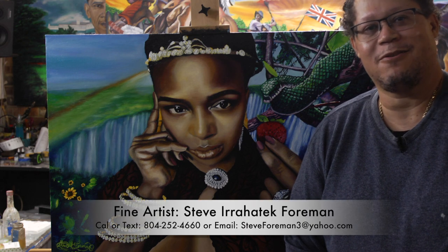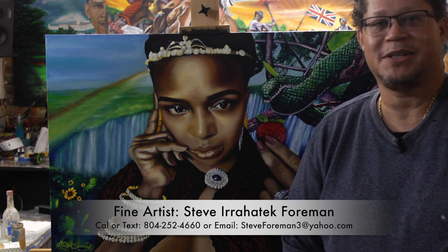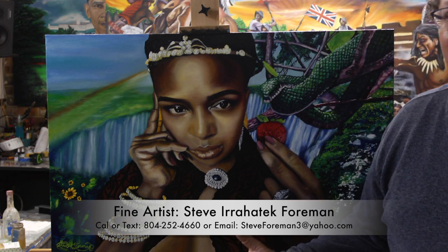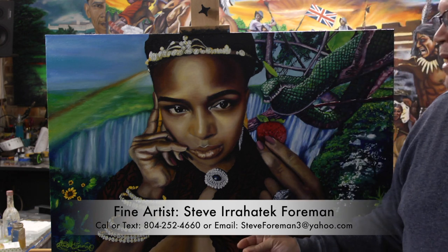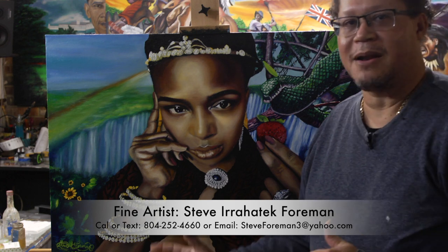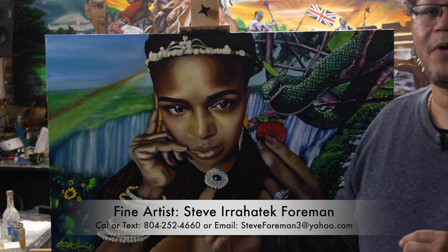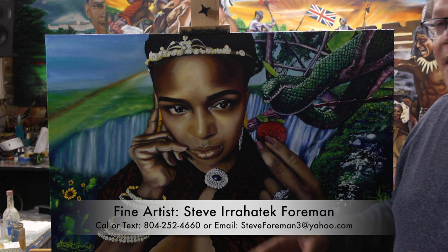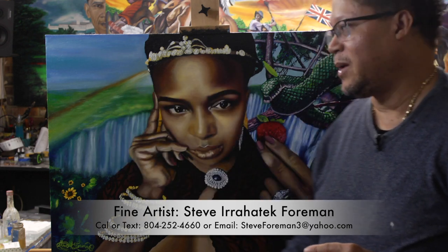Hello, my name is Steve Foreman, Fine Artist, and what I'd like to do is do a demonstration of what I do when I provide the final layer to my painting. My final layer for all of my paintings going out of my studio is going to be a varnish layer. But before I do that varnish layer, what I have a tendency to do is oil out the painting — do an oil layer.